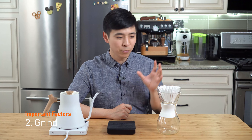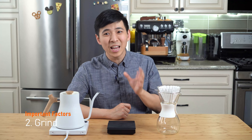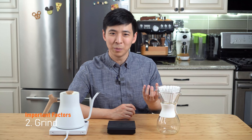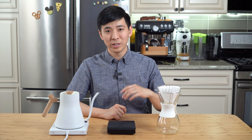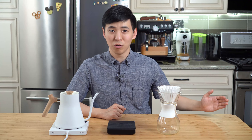Some home users use a blade grinder for pour-overs — blade grinders can work in some situations, but it's very hard to get a consistent grind from them. I highly recommend getting at least a manual hand grinder for this task. As a basic rule of thumb, the finer the grind, the more the extraction — think something like an espresso shot. Coarser grinds lead to less extraction over a longer period of time — think something like a French press, where the grind setting is typically the coarsest but the grounds are immersed in water for a much longer period of time.